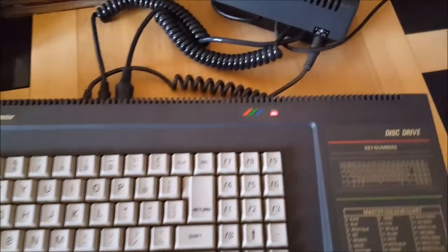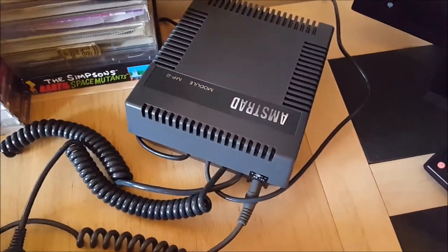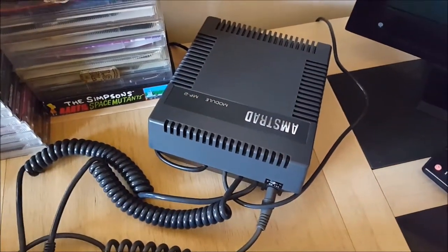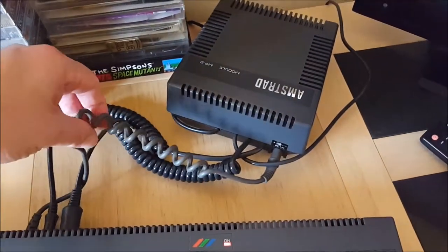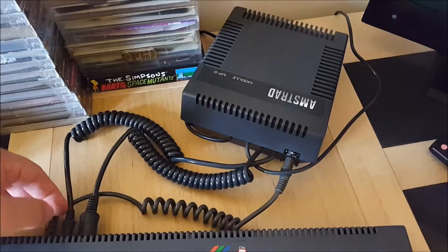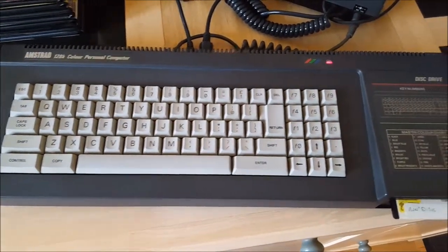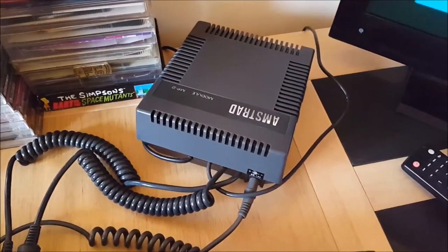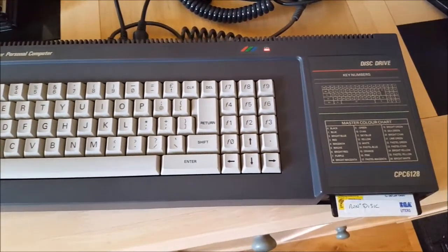One thing to watch out for: this one is an MP2. I used an MP1 and thought it was an issue with my disc drive, until I realised there's a power source that goes from the MP2 into the Amstrad. I panicked and thought my machine was broken, when in fact I used the wrong MP. There's also an MP3 which acts as a TV tuner — I think. I never actually used one.